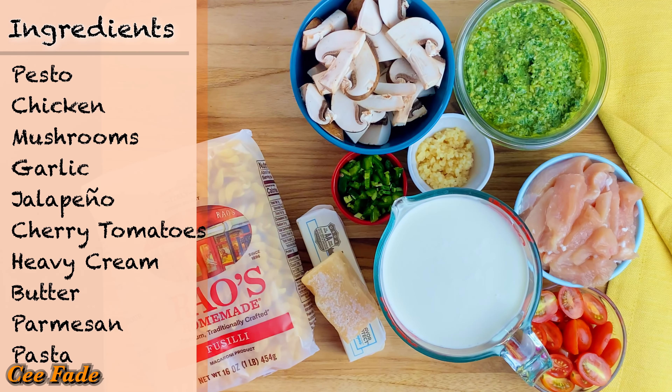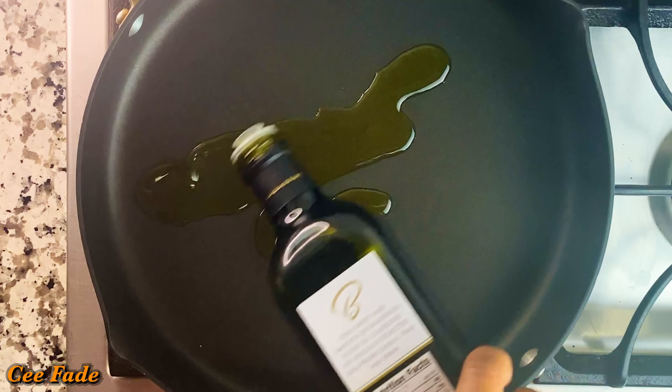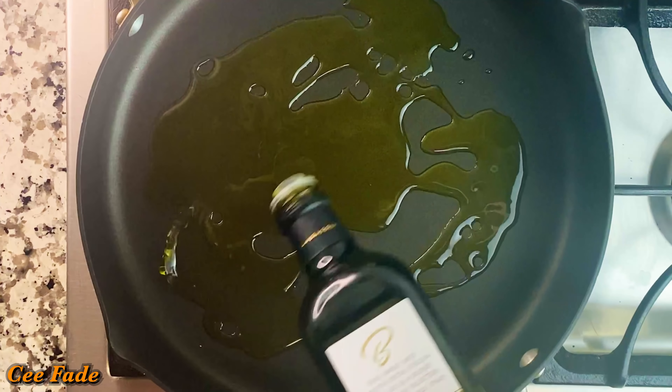For the pasta, go ahead and cook it according to package instructions. While the pasta is cooking, I'm going to begin making my creamy sauce.